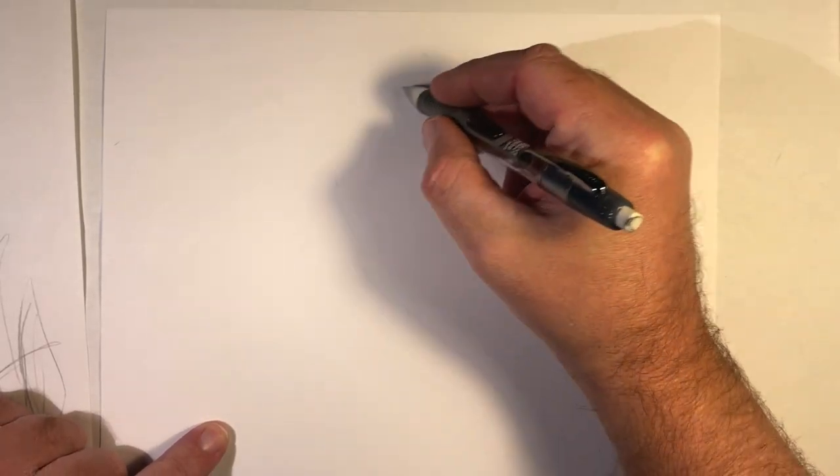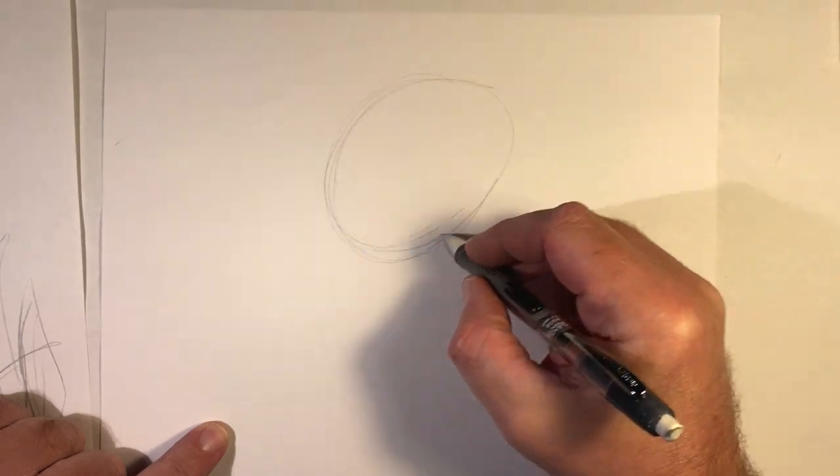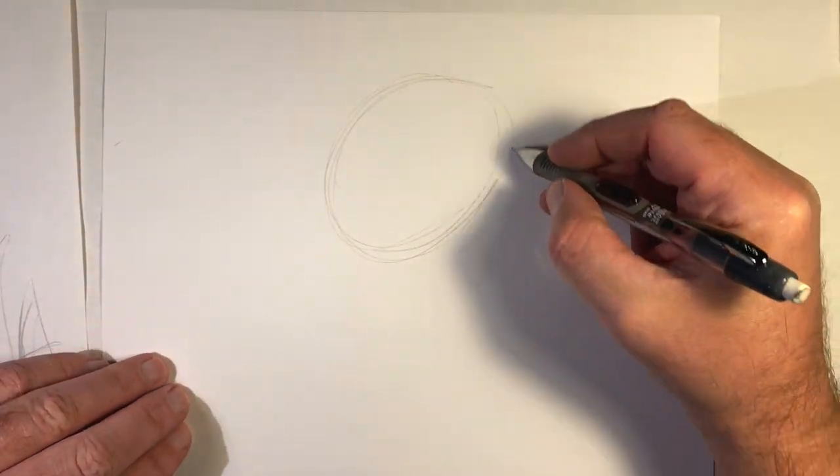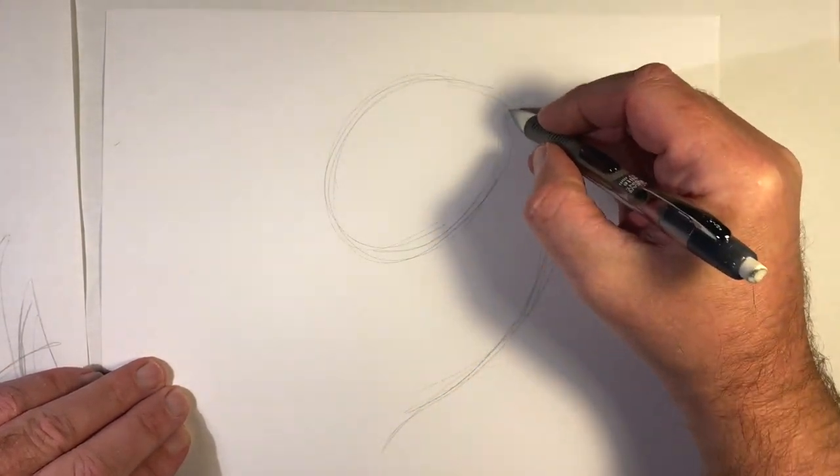Hey, it's John Mark, and welcome to today's lesson on teaching you how to sketch. In this lesson I'm going to be sharing with you a little cartoon fish with long fins.